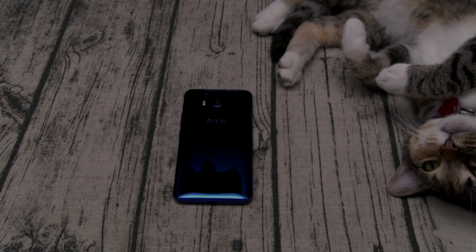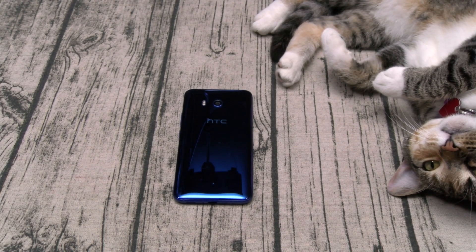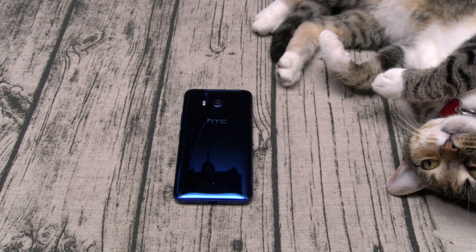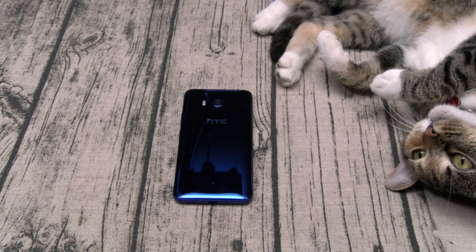What's up everybody, it's your boy Floss back again with another video. Today we're going to take a look at the Spigen HTC U11 case lineup. This is going to be the fastest case lineup video you've ever seen on my channel because right now Spigen only has three different cases out: the Liquid Crystal, the Rugged Armor, and the Glitter case.